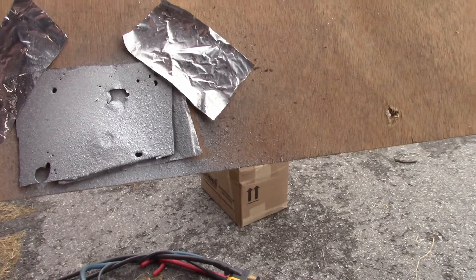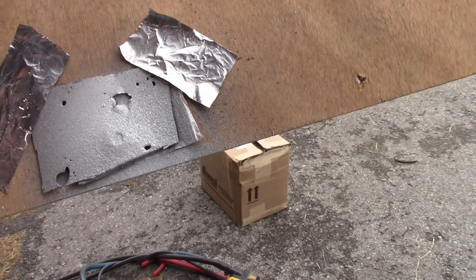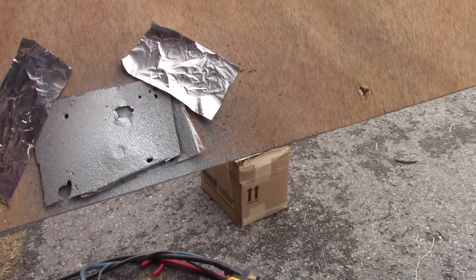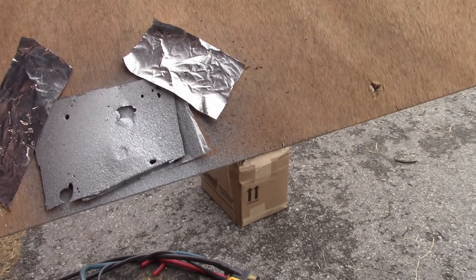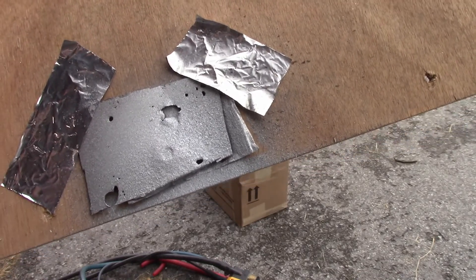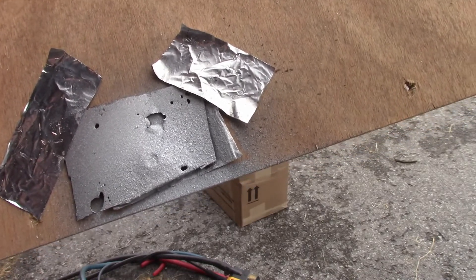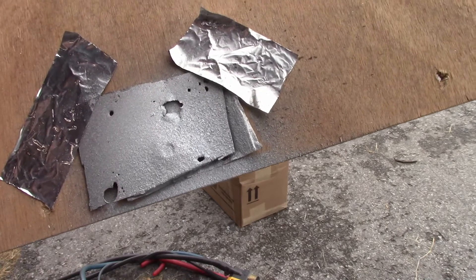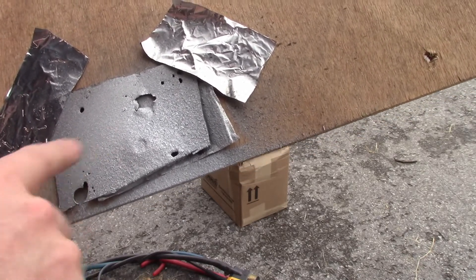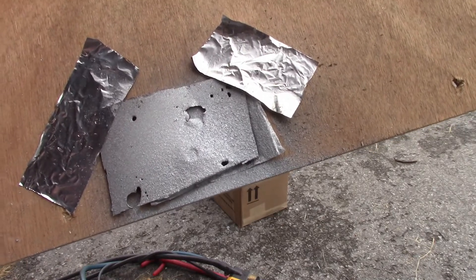I like to do this outside because if you do this in the shop enclosed, the smell of the zinc will get to you. So if you can do it outside, or when nobody else is around in the shop with plenty of ventilation, you'll be fine. That hole will be filled — I'll hit it with a grinder to show you on this next pass.